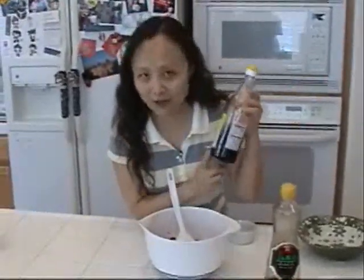Then I put some sugar and dark Chinese-style vinegar — dark vinegar. I prefer dark vinegar. You can use lighter vinegar if you prefer lighter color. It's a sweet and sour flavor.